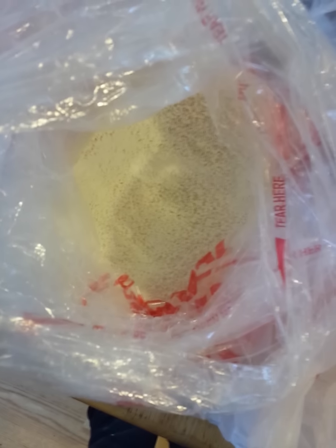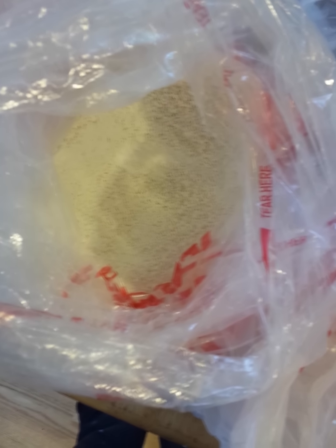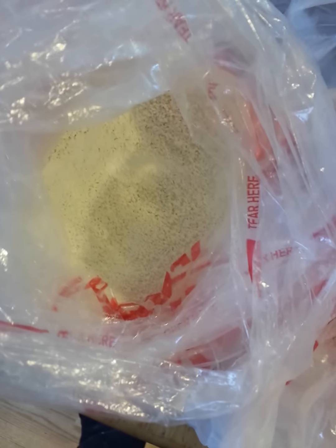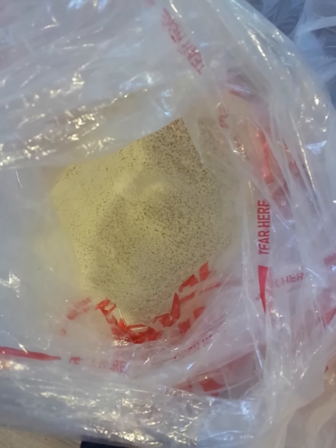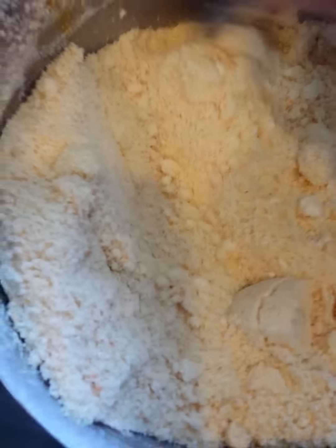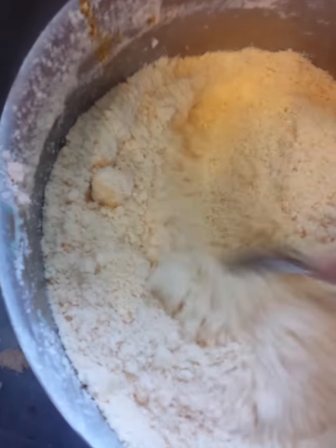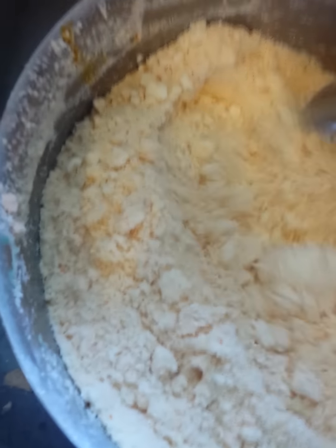A half cup of tapioca starch — you can also use clay if you want because it's used as a hardener. And then I add a half cup of very fine pink Himalayan salt. I've got the fine and the rough. And one ounce of fragrance or essential oils. That is the batch it makes.